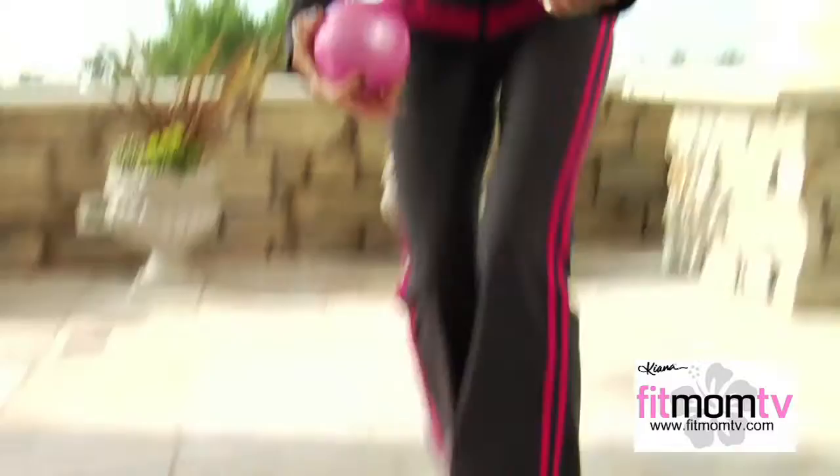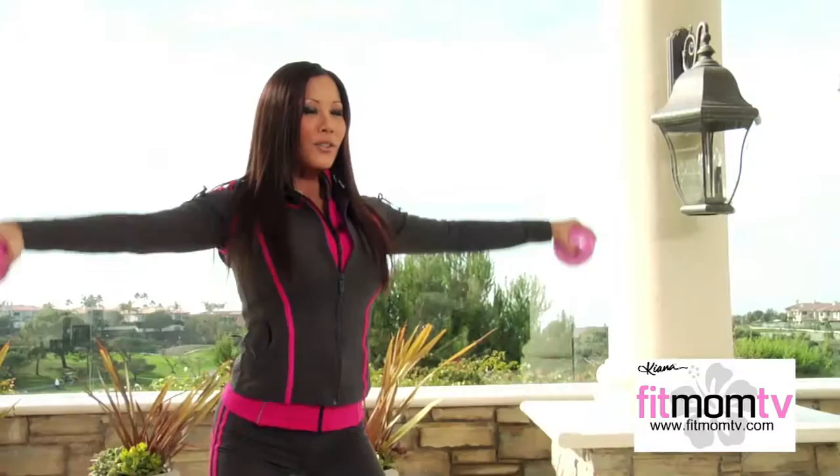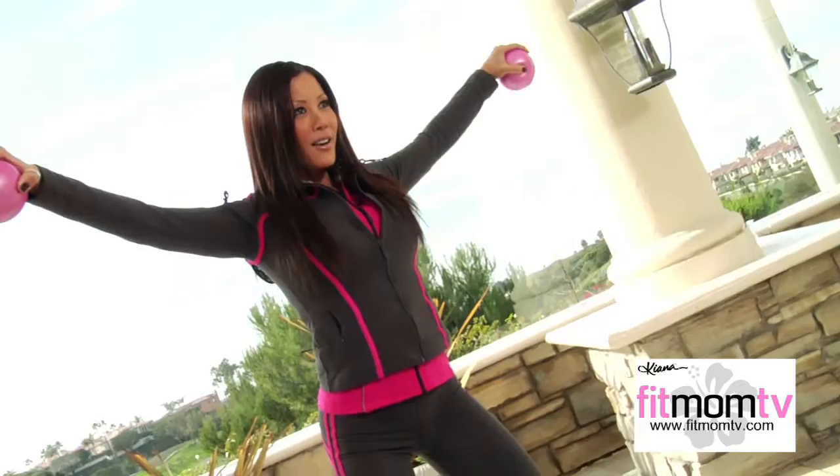Let me show you how to do it with the Kiana Fitness Balls — these are three pounds, and you can do both arms at the same time. Knees soft, bring it up to the side, then down and up to the front. When you bring the weights up to the side, it gives you that nice width in the side area of the delts. When you bring it to the front, it gives you that nice cut and separation in the anterior delt. So next time you want a good shoulder workout, try the side and front raises.